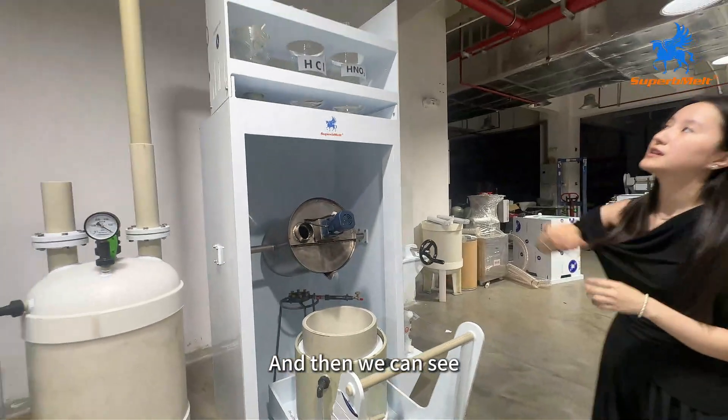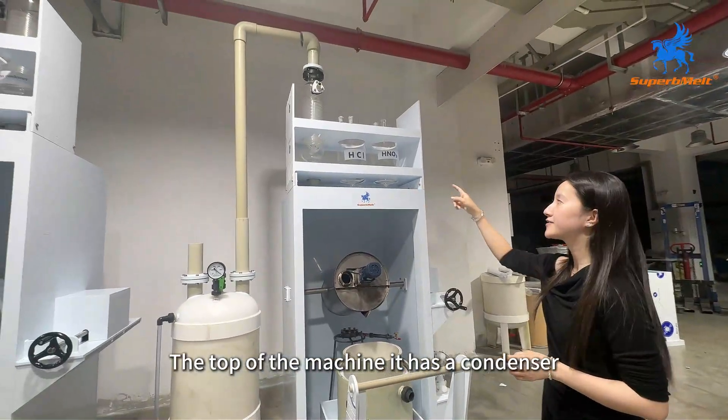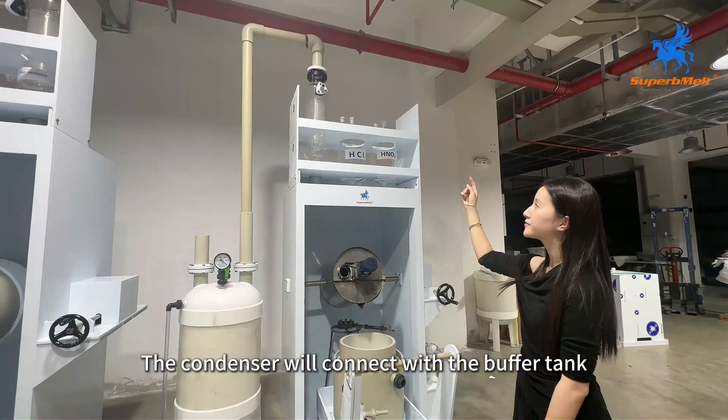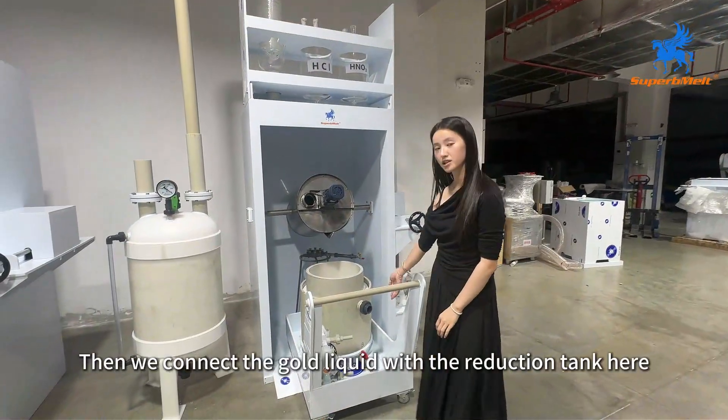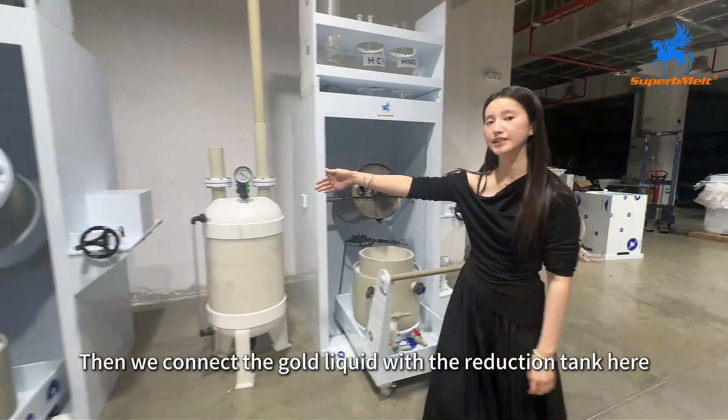And then we can see the top of the machine. It has a condenser. The condenser will connect with the buffer tank. Then we connect the gold liquid with the reduction tank here.